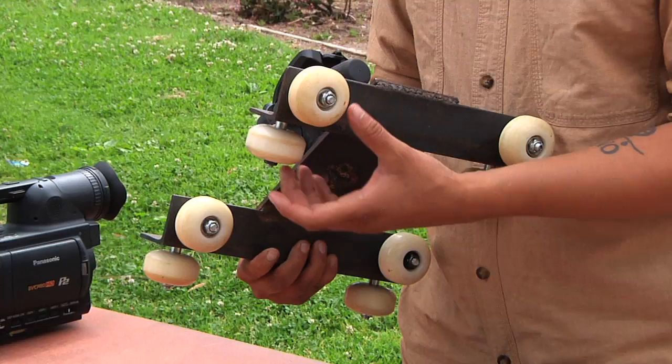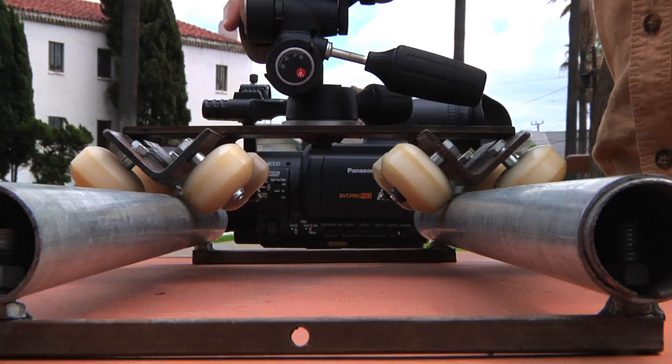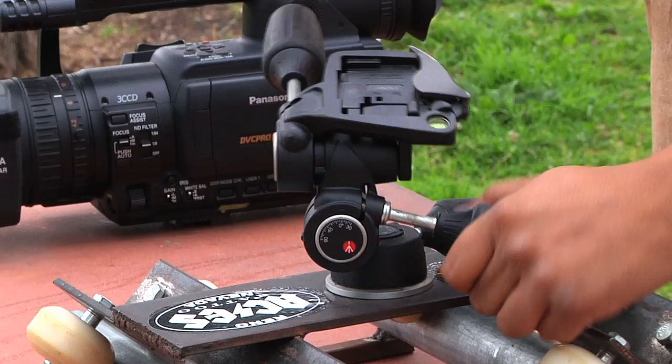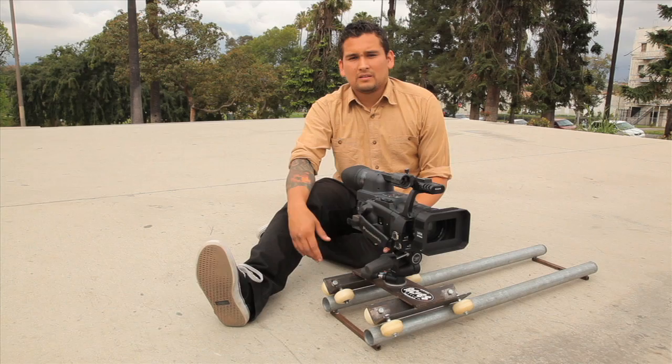We set up the angle iron to hold the wheels at a 45-degree angle, which is what you need to properly attach it to the tracking system. That allows it to slide and gives it a clean glide. There are also a lot of different types of tripod mounts. The one I chose was this three-way tripod mount, which allows me to move it up and down, sideways, and gives me a lot of different angles to work with — it doesn't lock me down to just one shot.